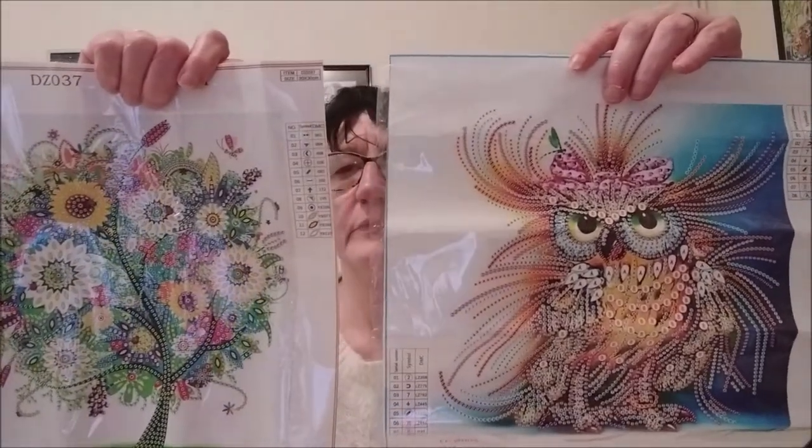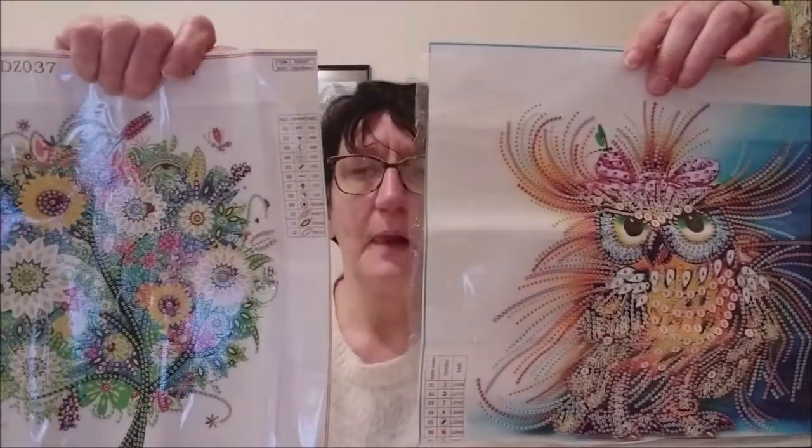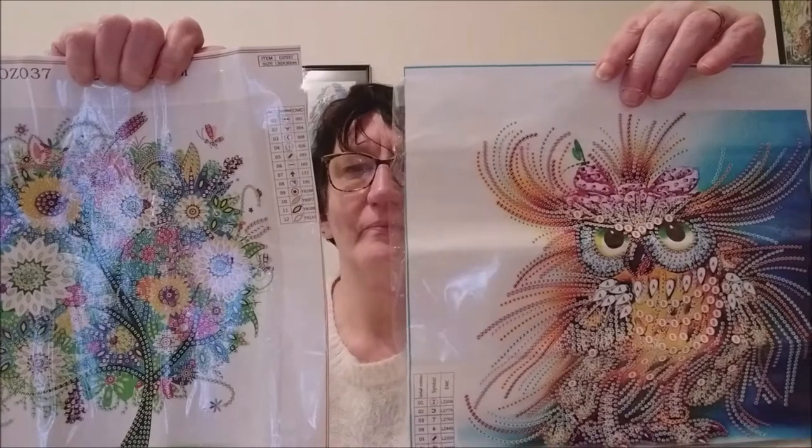So I'll start whichever one gets the most votes once I have your comments. I'll show you both again: there's the tree, there's the owl. Tell me in the comments which one you want me to start. Vote for the owl or the tree, whichever you prefer — put your choice in the comments and I'll go with the majority. It's the election period, so — let's vote! Vote for the kit you prefer and I'll start with that one.